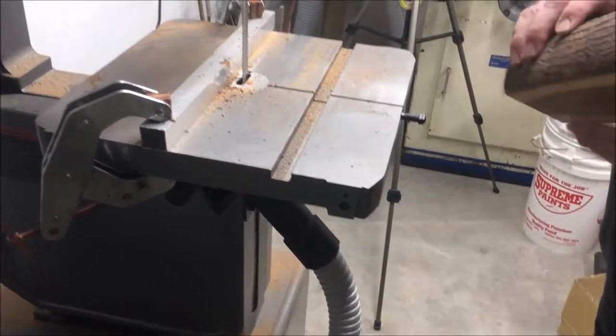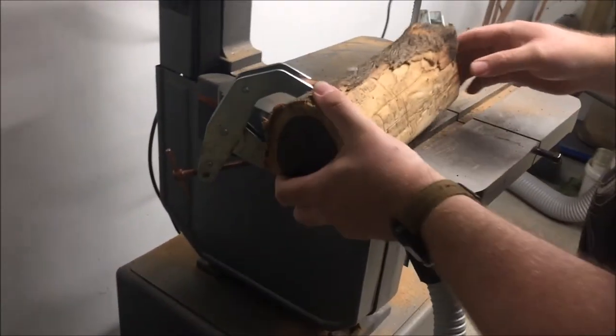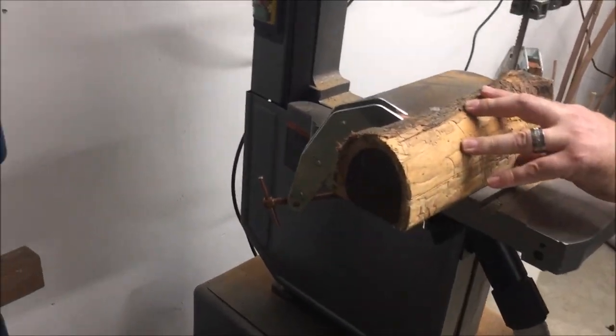All good. So are you going to adjust the fence? No, I'll take a face off that to get a flat base on it. Okay, let's do it. All right, yeah.